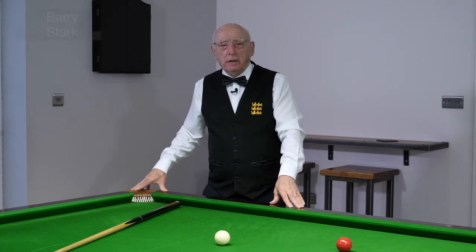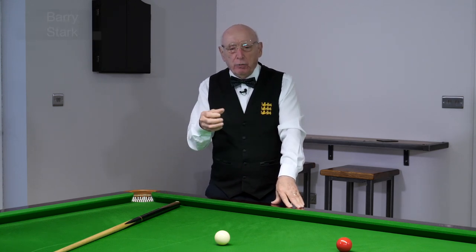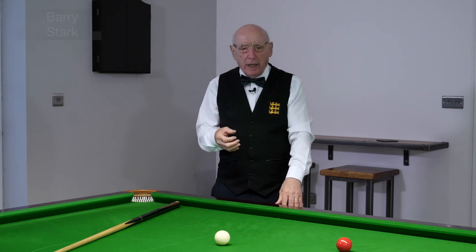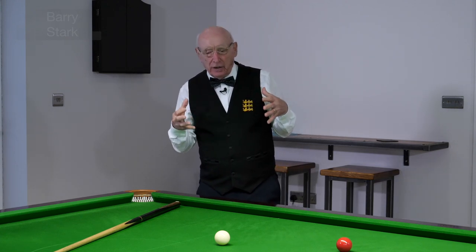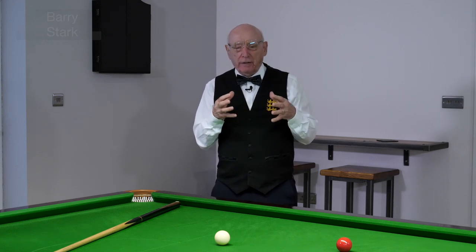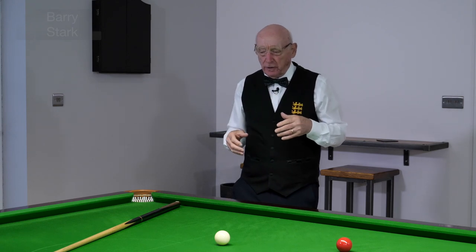I've had one or two people writing in to me about their cue rotating as they play the shot. They're worried about it and asking what they can do about it. Let's try and have a look at this and see if I can demonstrate a couple of things that are happening.